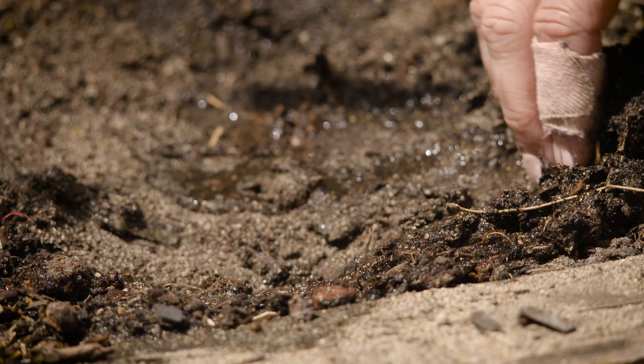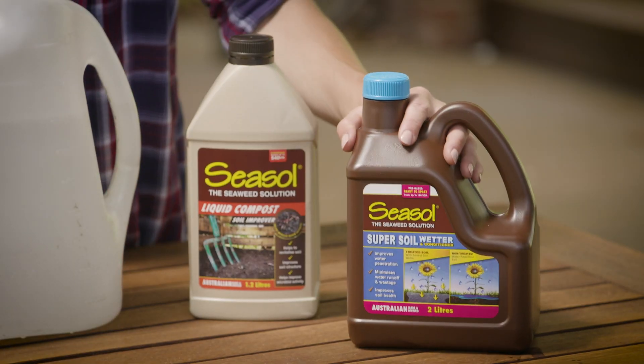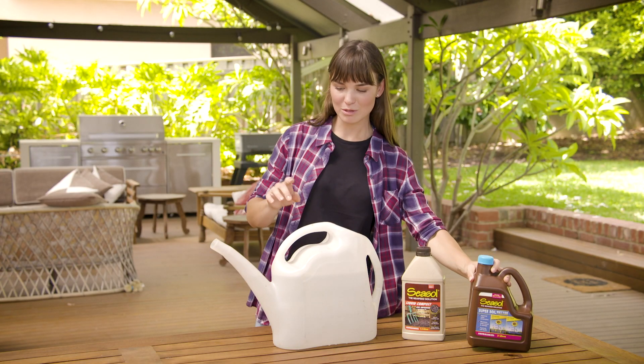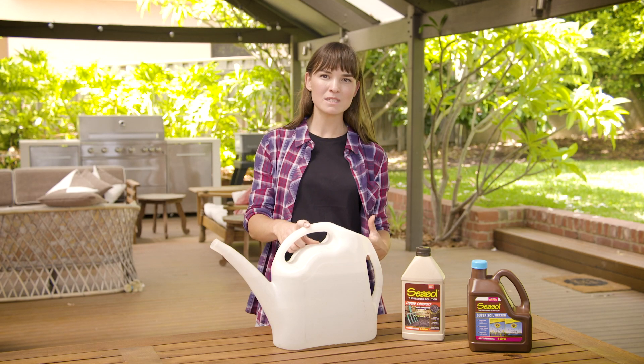Using a wetting agent is one of the quickest ways to treat your soil if it has become hydrophobic. The one I've picked up is Sea Salt Super Soil Conditioner. I'm going to use about 100ml to a nine-litre watering can, and apply that once every two weeks until the soil improves.